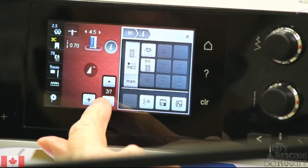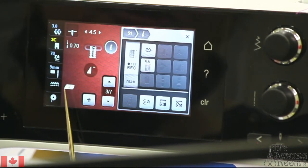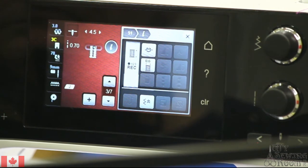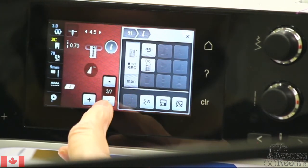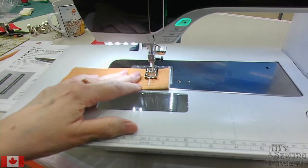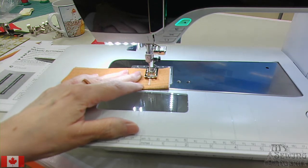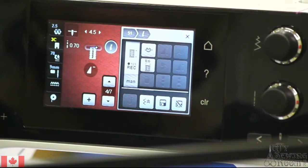Now I'm going to go to step number 3, and it's going to reverse sew. My screen is actually telling me that it's reverse sewing. This is on the 5 series — it is program DM. Now I get to my other mark, stitch number 4, and it will do the bar tack across. It has now finished the bar tack across.